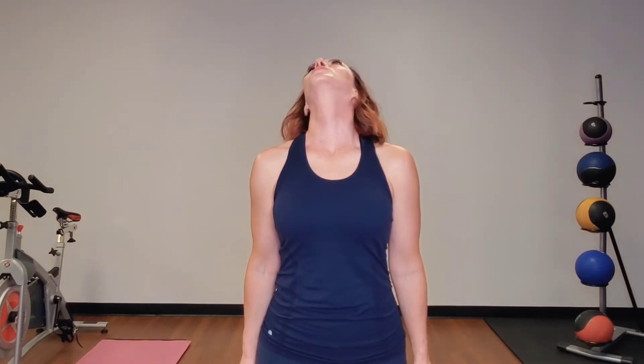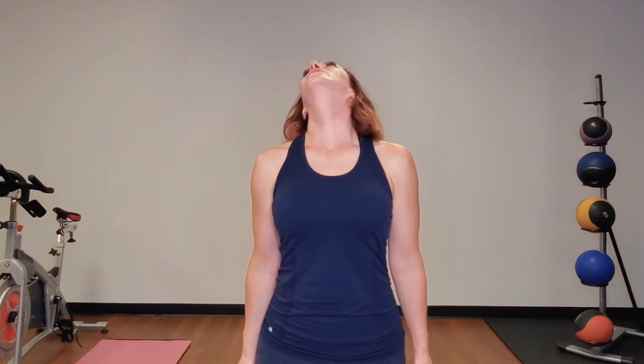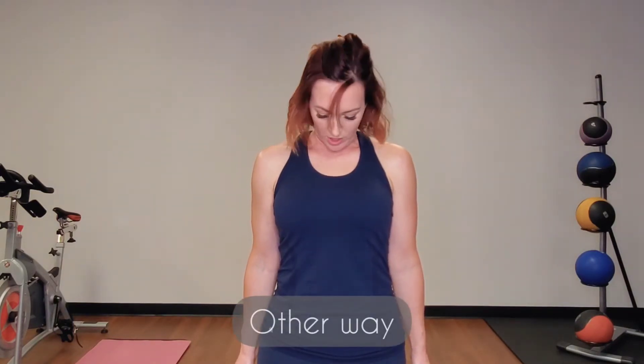Two more times. Chin to shoulder, healthy ear back, big half circle with your chin, chin to shoulder, chin to chest. One more time — chin to shoulder, half circle with the chin, chin to shoulder, scrape the collarbone, chin to chest.